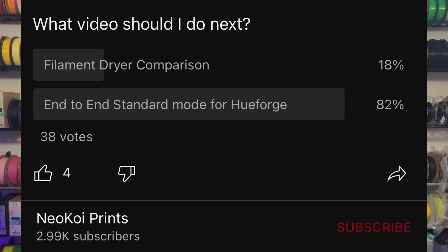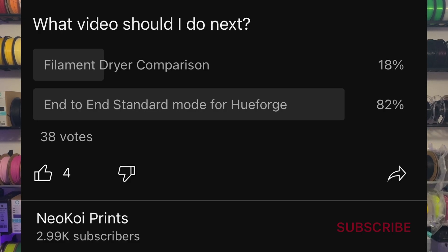My name is Daniel — I draw cards and turn them into 3D prints using HueForge. Today I did a poll over on my YouTube: did you want to see an end-to-end standard video, or did you want to see a filament dryer comparison video?